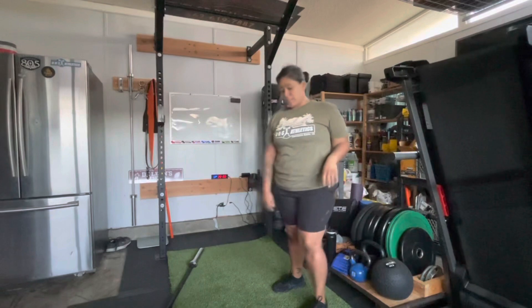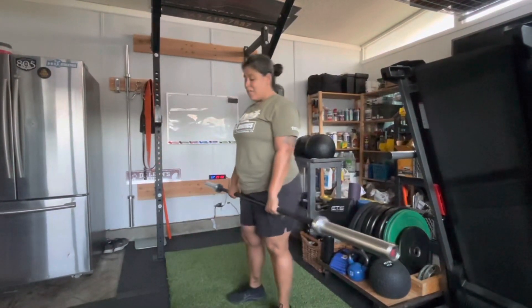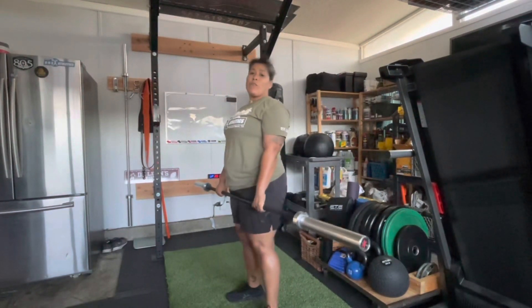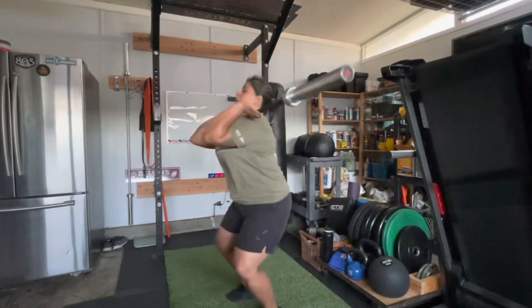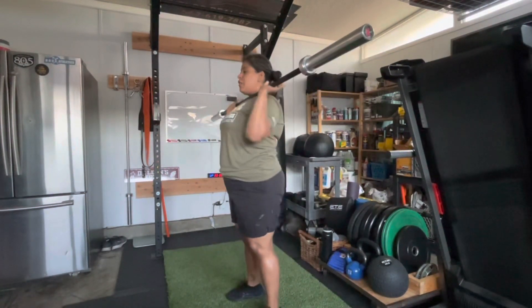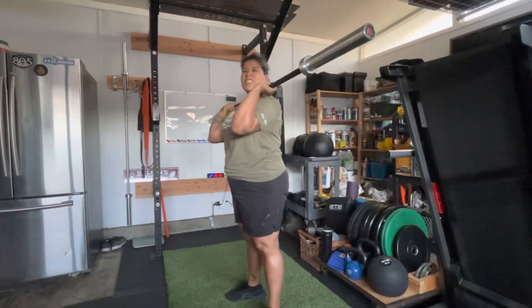For push presses, we're going to pick up the bar with a power clean. We're going to reset and get ready for that push press. Power clean — everything's touching the ground, bring it up, catch it in that power position. Reset your arms where they're not too far in front or too far back, just slightly in front.